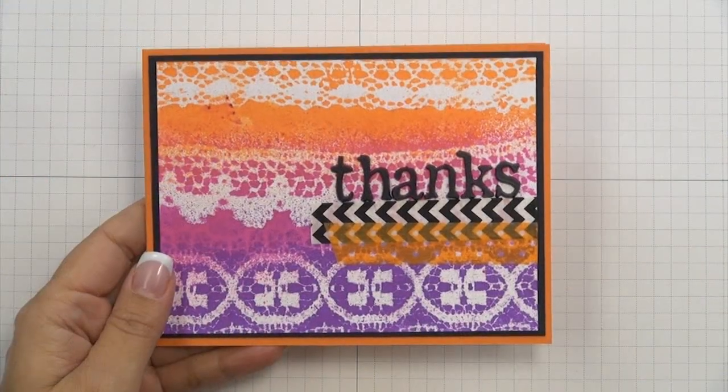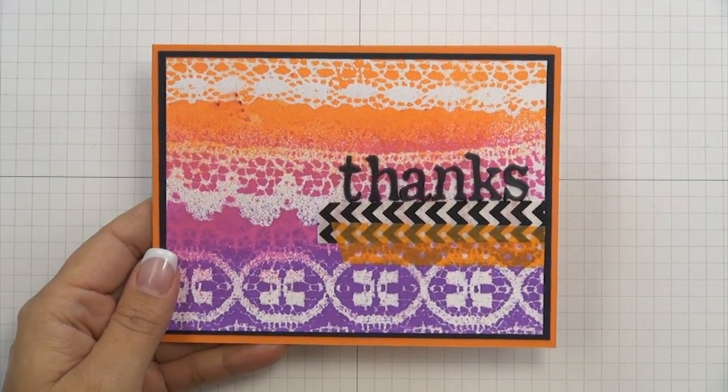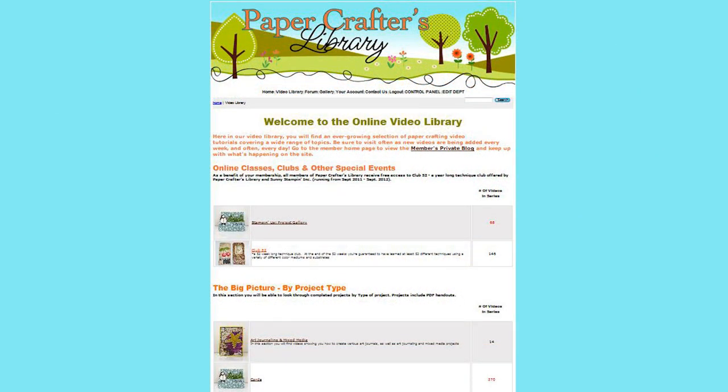There you can see what it looks like with the sentiment — our card is now finished. If you enjoyed this video and the way we teach and would like to learn even more, we invite you to check out the Paper Crafters Library. Whether you're a beginner looking to learn the basics or an advanced paper crafter looking to learn new skills and techniques, you'll find it all here.